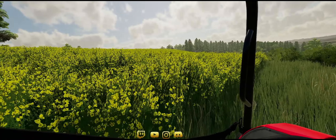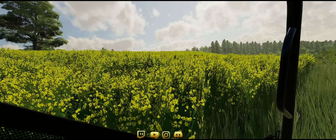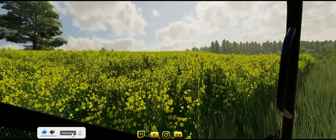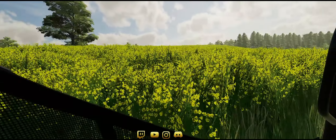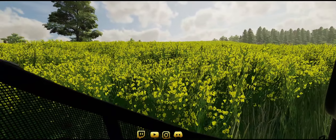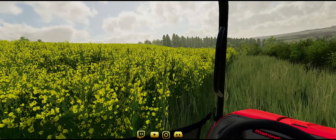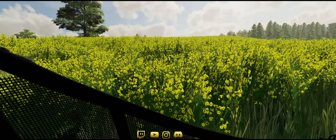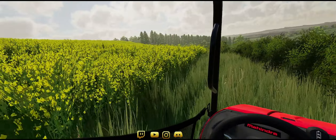Hello everybody, welcome back. For those new here, my name is Joe. I inherited a farm from the old man — he passed away — and these videos are kind of a record of my progress. I'm up on one of the fields checking the canola crop. This field was all grass, so I plowed it in, and this is the first crop in this field.